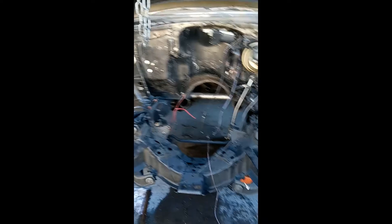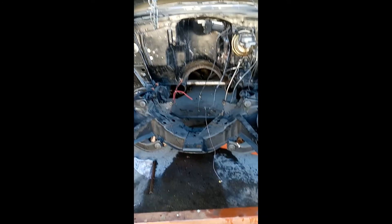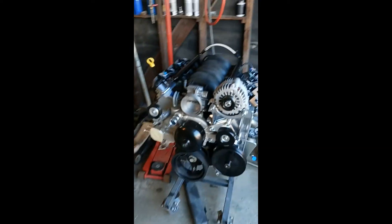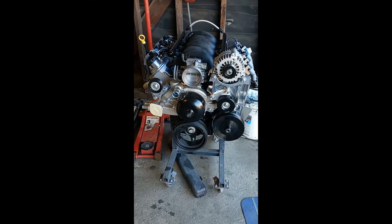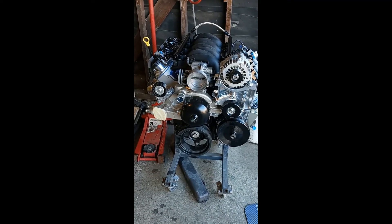I finally got it out. Getting ready to do the swap and then installing the new one. Until next time.